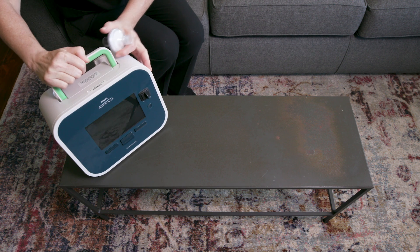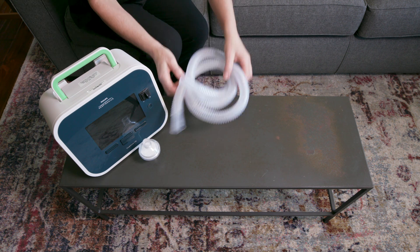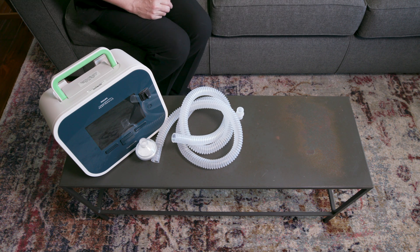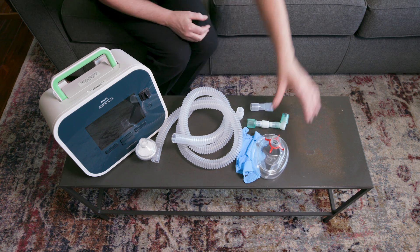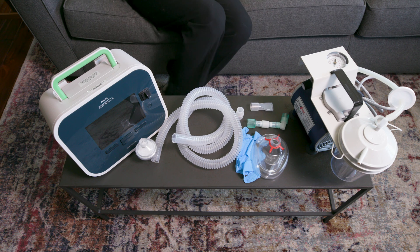Gather the equipment and supplies you need: a cough assist device, a filter, a piece of corrugated tubing, an adapter, non-sterile gloves, a patient interface such as a mouthpiece, face mask, or trach tube adapter, and a suction machine and supplies if the patient uses one.